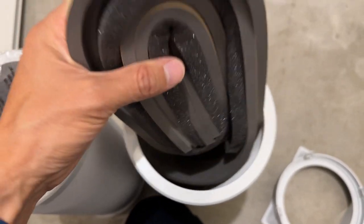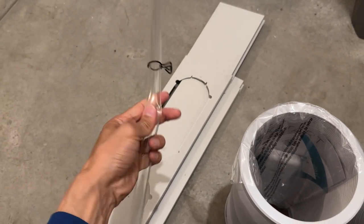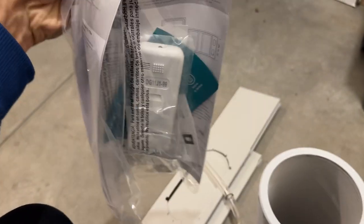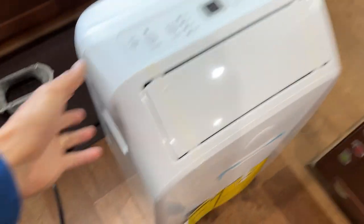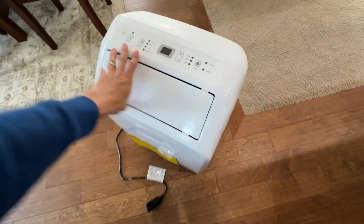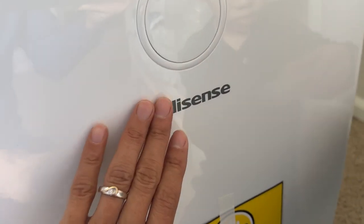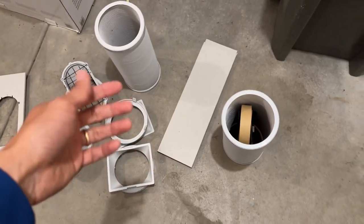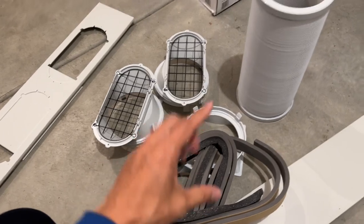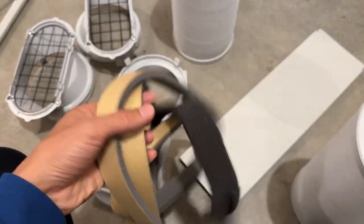There's a drain hose on the back — once you're done using it for the season you'll need to drain the water. The remote control and manual are included. The unit has wheels so you can push it from one room to another, which is nice — it's heavy if you want to lift it. Looking at the quick start guide, this air conditioner only works with sliding windows — sliding up or sliding left and right.